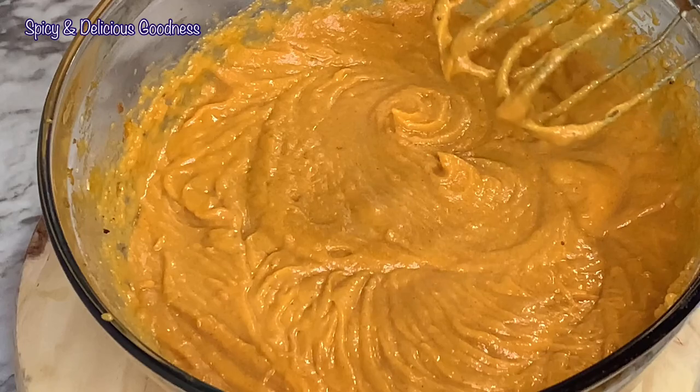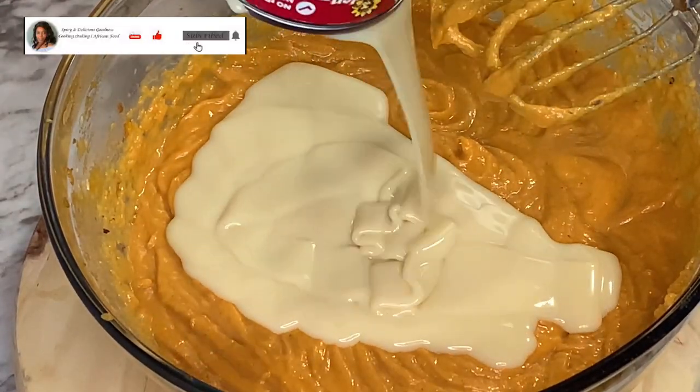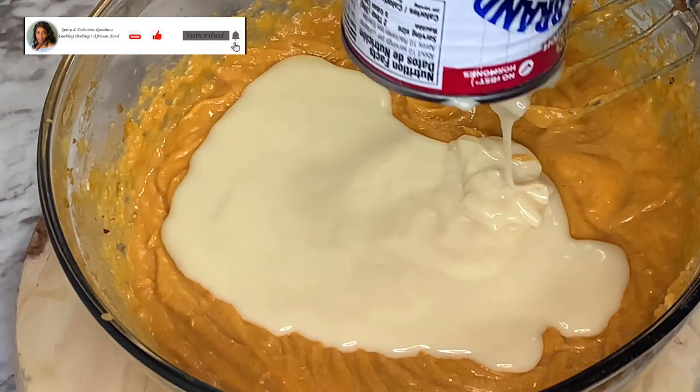It is time to add the milk. I'm gonna be using condensed milk. You could use white sugar and milk if you want.